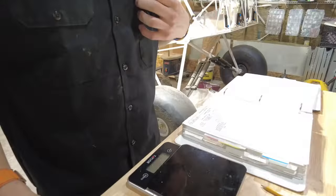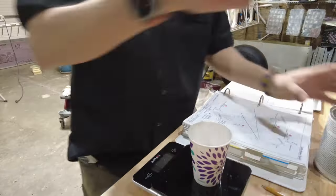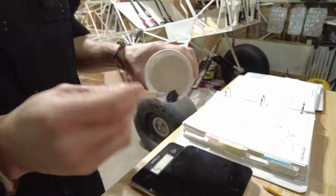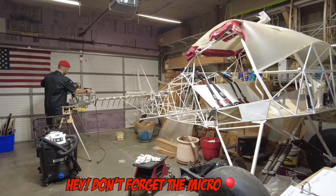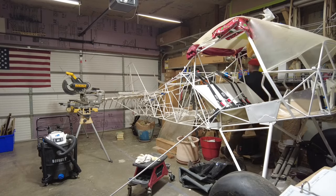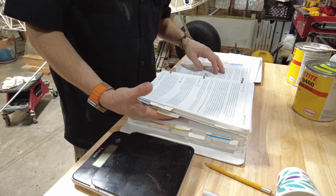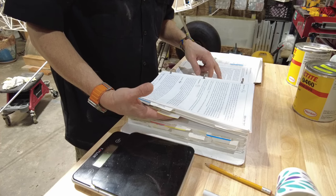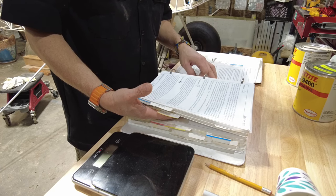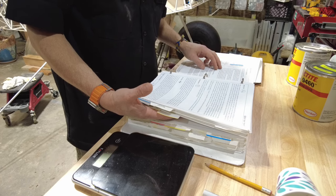I've got my aluminum tube, my rivets, and my Hysol — I just need to mix it up. This is one of my favorite parts: mixing up some Hysol. And here are the old micro balloons. Per the builder's tips: where steel and aluminum parts are bonded together, the adhesive should be mixed with a small quantity of micro balloons. The micro balloons serve to keep the adhesive from completely squeezing out from between the parts, ensuring that the dissimilar metals never come in physical contact.